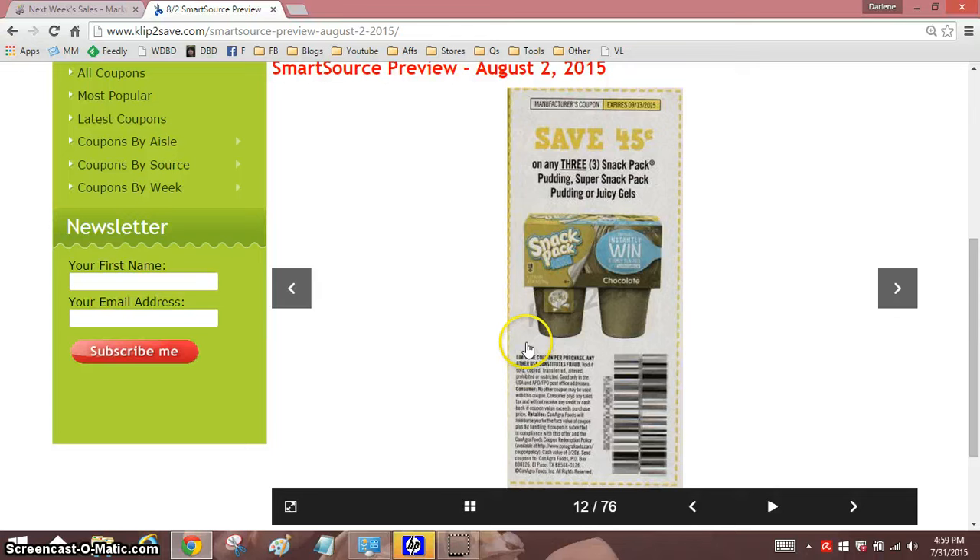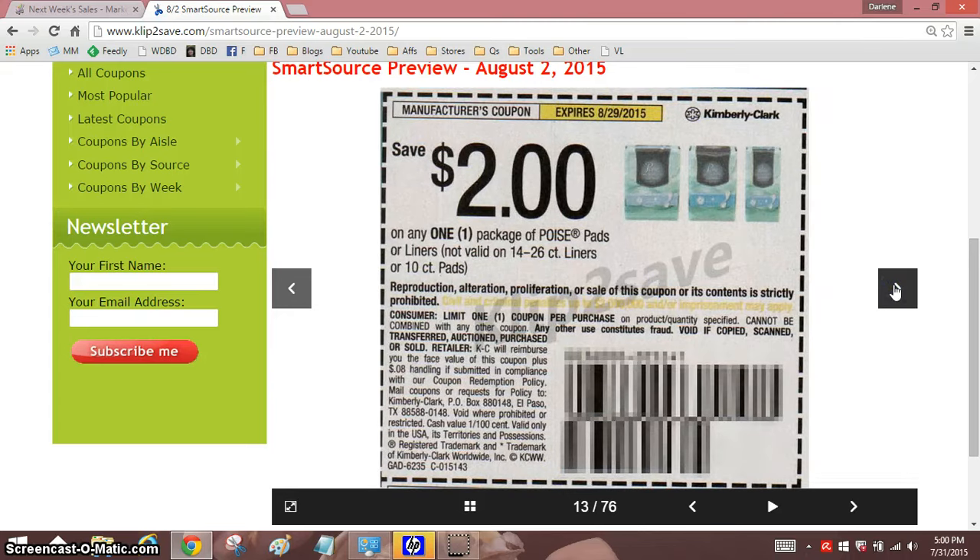I'm looking at this — why does this look not appetizing? It almost looked like it was green pudding, but it says chocolate. $0.45 off Snack Pack, or Super Snack or Juicy Gels. That's not great, but it would double to $0.90 off at Shaw's or Stop and Shop.